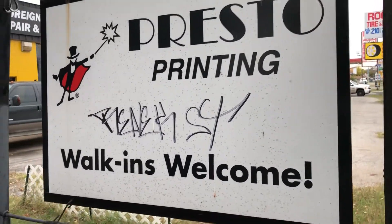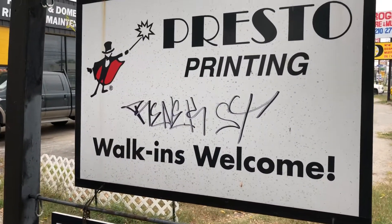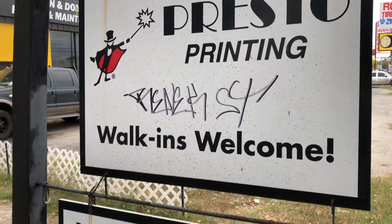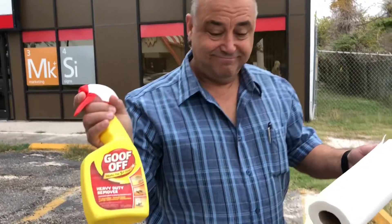Okay, we're just going to show you how the anti-graffiti laminate works. Somebody tagged our sign, so we should just be able to spray it and wipe it right off. So we'll see if Tony can do it.